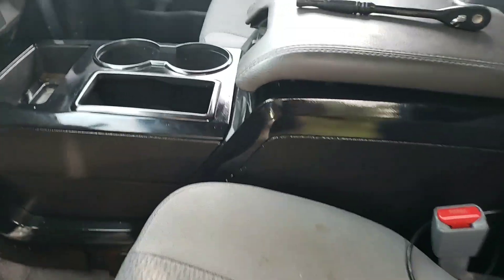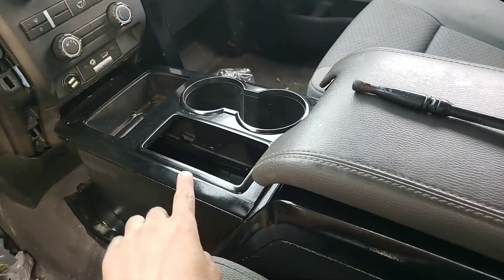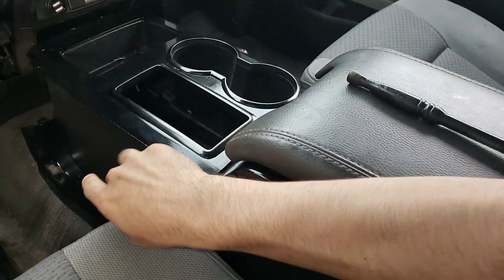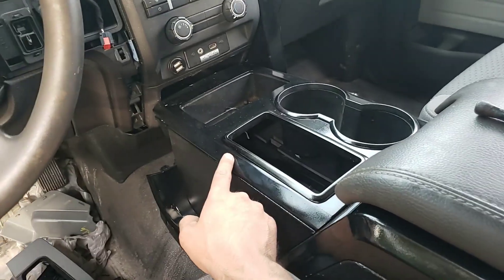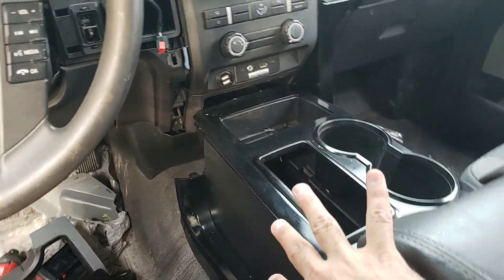What is going on guys, welcome back to the channel. Right now I'm in the process of installing my brand new center console. This originally was from a King Ranch, so it was that tannish color and had that disgusting wood grain. I went ahead and painted it all black.